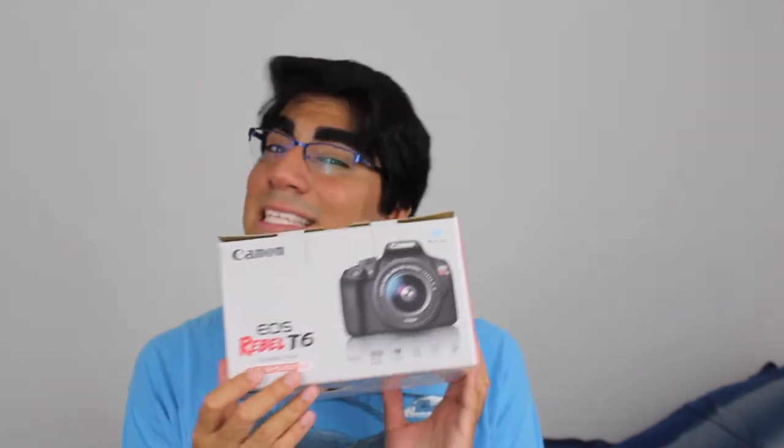Hello everyone, Adrian D. Holmes here and I'm back at you with another exciting video. Today, I have finally upgraded my camera equipment from my iPhone 6s, which I've been using for about a year now, to my very first DSLR camera, which is the Canon EOS Rebel T6.